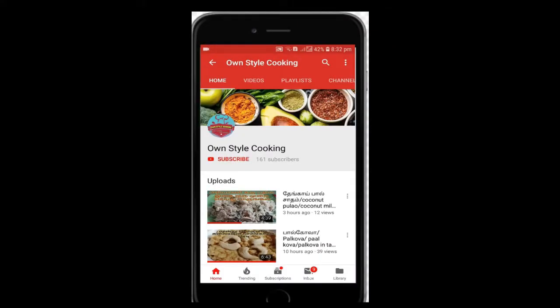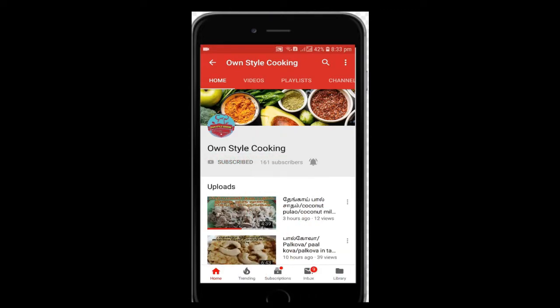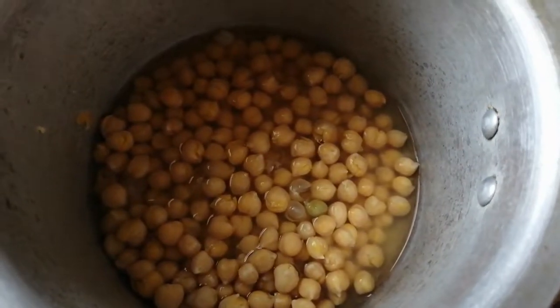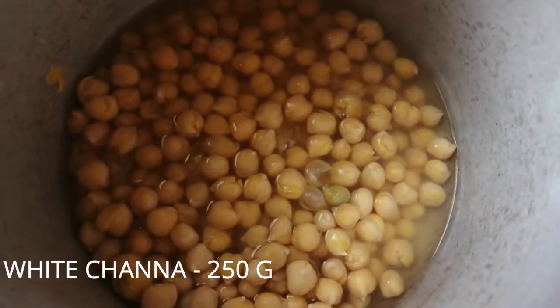Please click the subscribe button on the video, click the bell icon, and don't miss any updates.